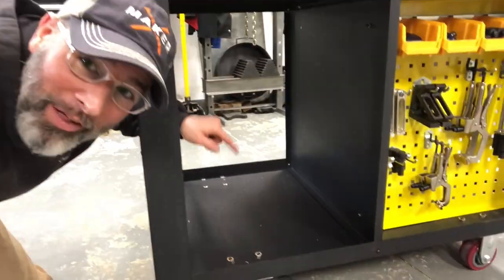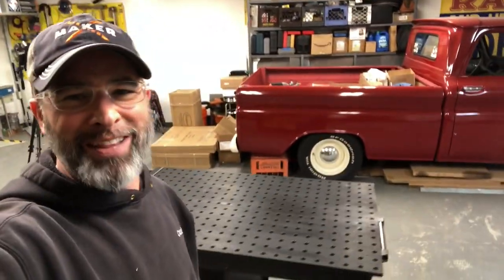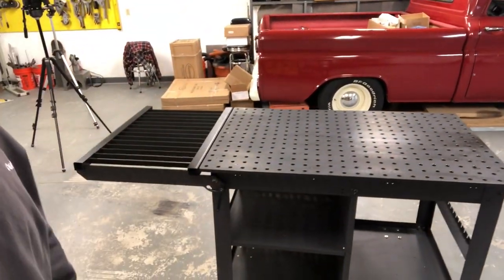You got room for your plasma cutter or your welder on the side over here, some more room for tools. There's some shelving around the other side, but overall Strong Hand Tools has got this Rhino cart figured out just right.